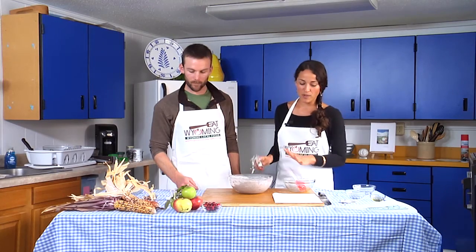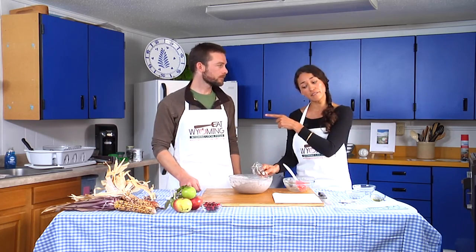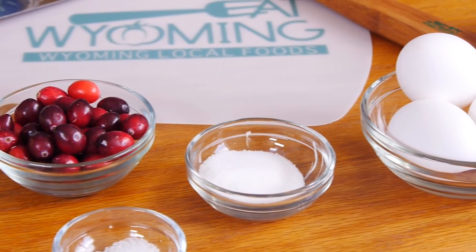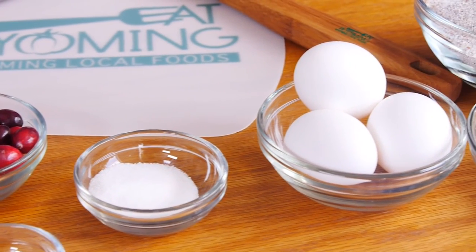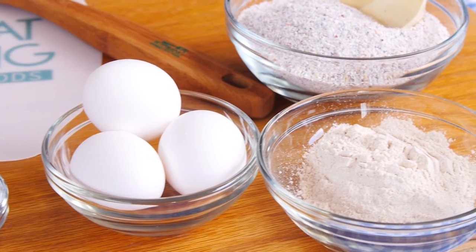In this bowl we have cornmeal — mainly cornmeal — a little bit of whole grain flour, and the wet ingredients: the egg, the oil, the buttermilk, salt and all that. For the full recipe, refer to our publication, Baking at High Altitude.